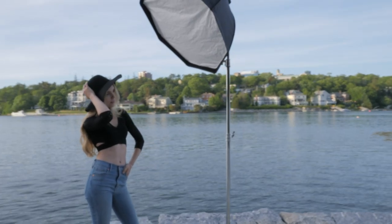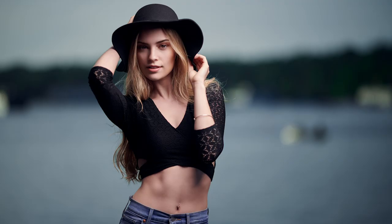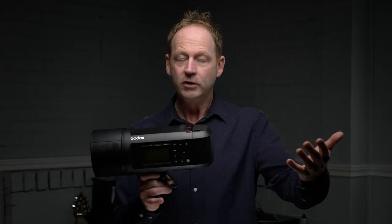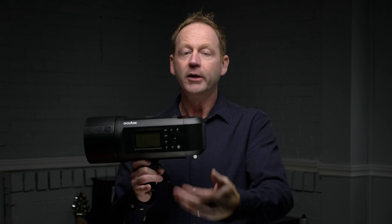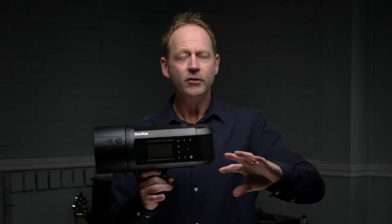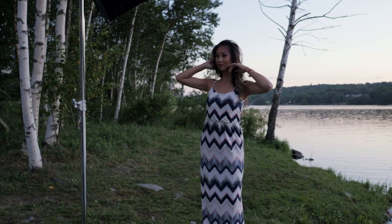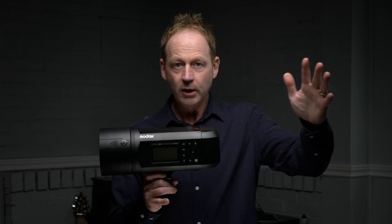A lot of people ask about modifiers — will this speedlight or strobe work? Light is light, and it looks pretty much the same. If I shot with the same 36-inch modifier using this, a studio strobe, or a speedlight, you probably wouldn't be able to tell the difference. Whether it's a $100 or $600 speedlight, you still won't notice a difference. The modifier has the biggest effect on how your image looks. So when thinking about power and versatility, if you're shooting outdoors and want high-speed sync, this is the one I'd go with.